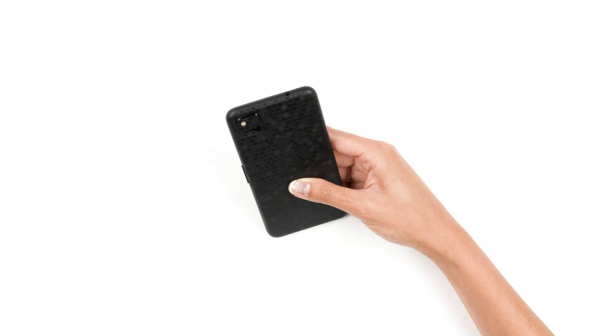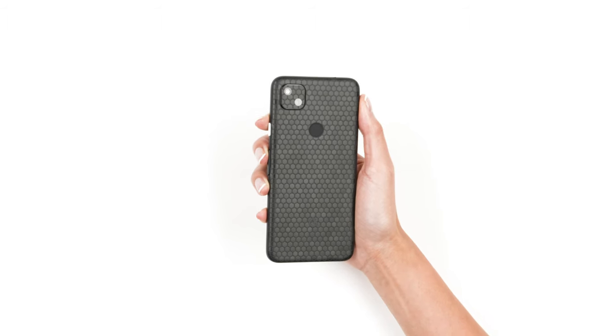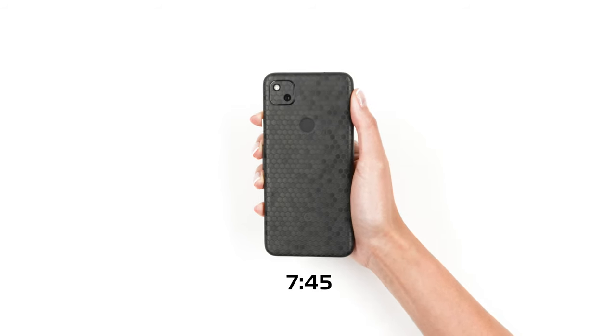If you didn't purchase a logo skin, you're done. If you still need to apply a logo skin, skip ahead to the time shown on screen.